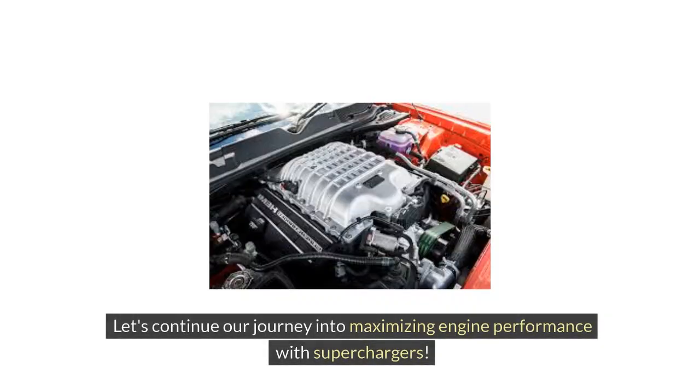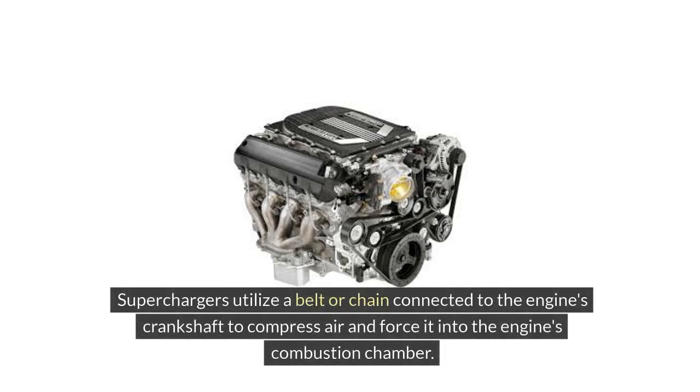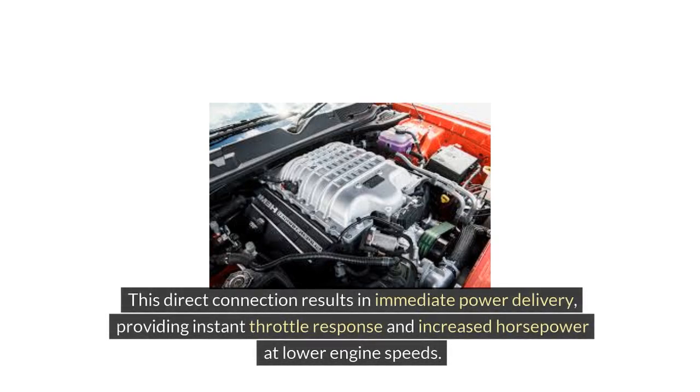Let's continue our journey into maximizing engine performance with superchargers. Superchargers utilize a belt or chain connected to the engine's crankshaft to compress air and force it into the engine's combustion chamber. This direct connection results in immediate power delivery, providing instant throttle response and increased horsepower at lower engine speeds.